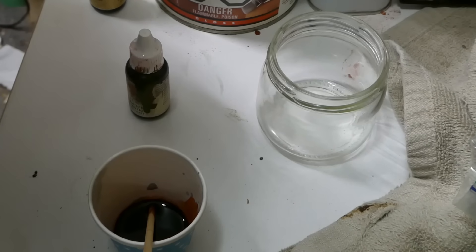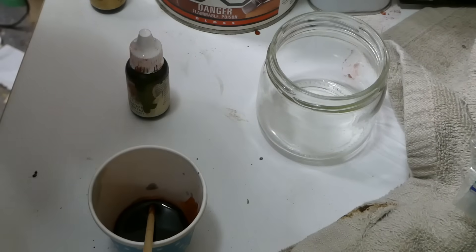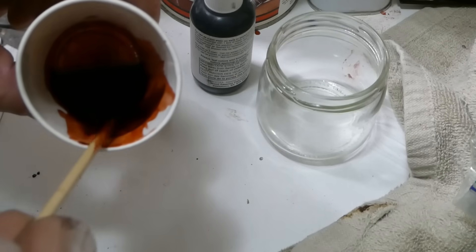Turning to the Gretsch 6119 now, I need to mix up a reddish brown for the back of the headstock — maybe it's more of a brownish red. There's no recipe for this stuff; you just basically have to mix it until it looks right.